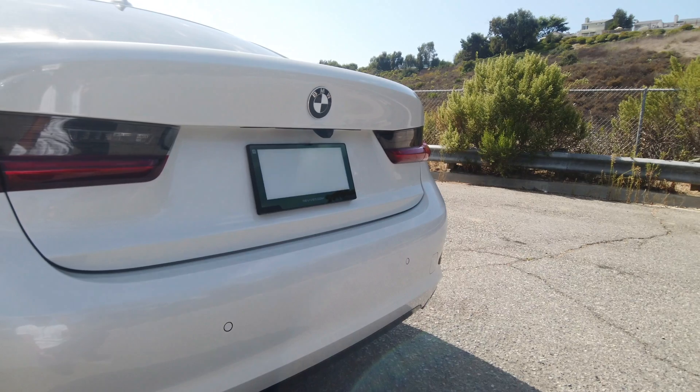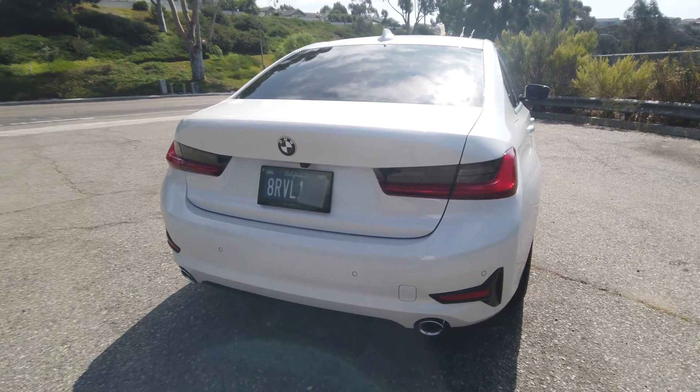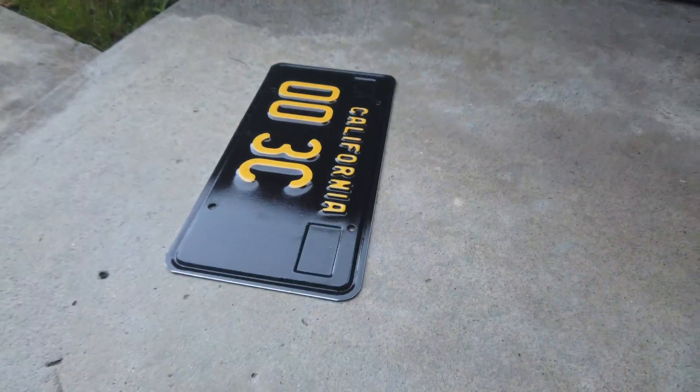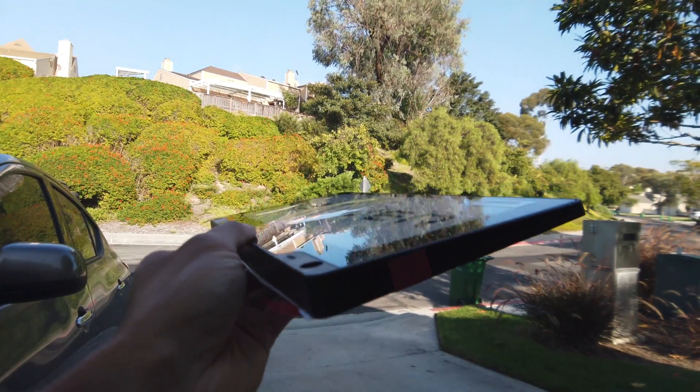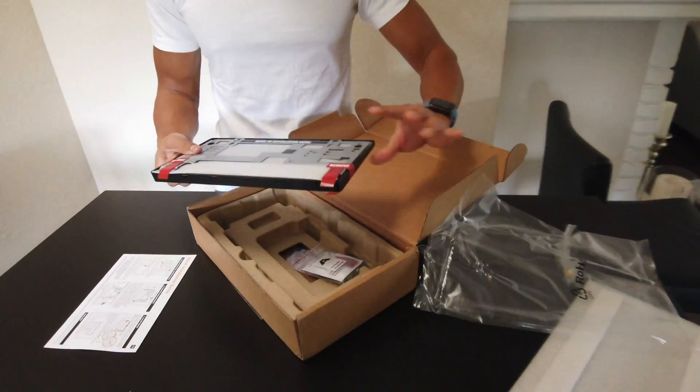Let's change the color for the day. This is the Reviver R-Plate Digital License Plate. Gone are the days of old license plates. The R-Plate is semi-configurable, there are some display options, and it has LTE and Bluetooth connectivity.